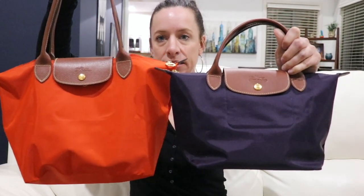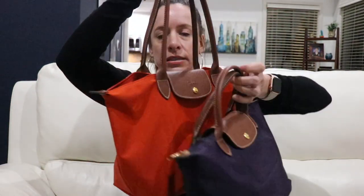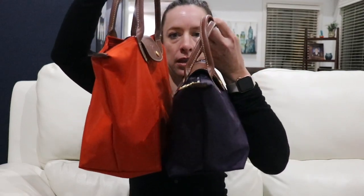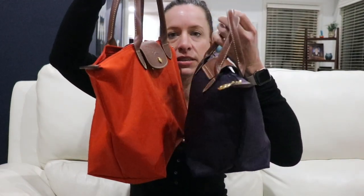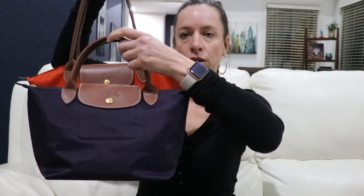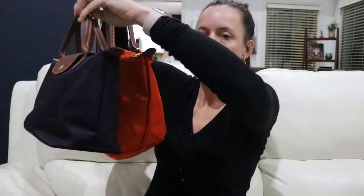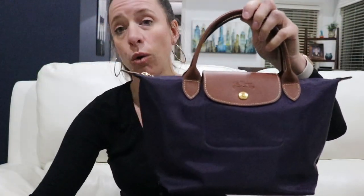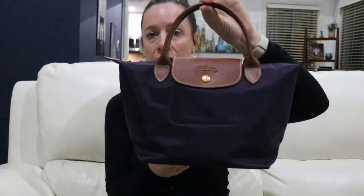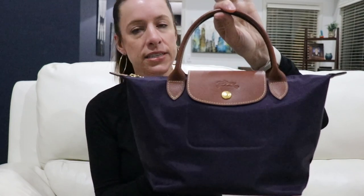Now moving to the size small with short handles — you can see the difference in sizes. This one is definitely shorter and the long handle one is wider. This short handle bag still holds quite a bit, and a lot of people say it's comparable to a Louis Vuitton Speedy 25 in size.